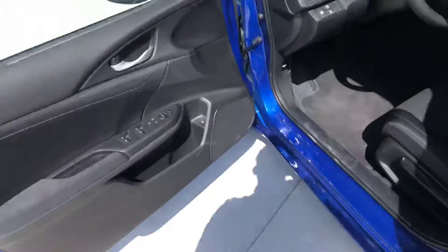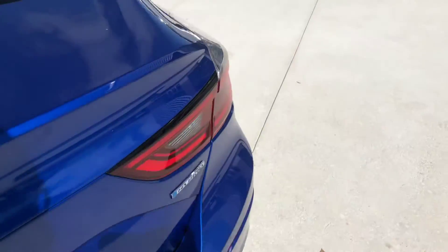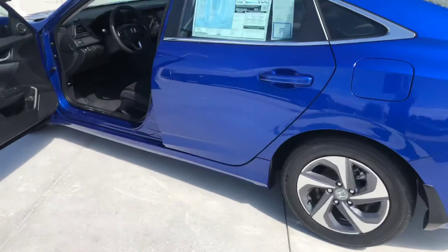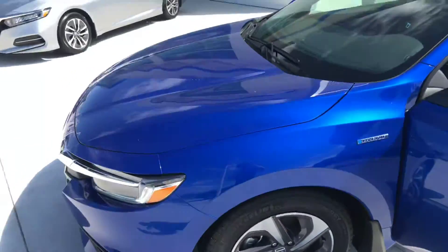One last look — we're gonna take a look at the trunk. You're gonna have our Hill Country Honda exclusive trunk tray and quite a bit of room as well. Please, if you have any questions, feel free to contact me. I'll be sending an email with my phone number. Hope you have a wonderful day, Ryan — thank you!